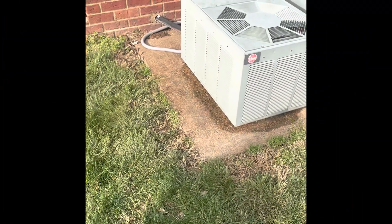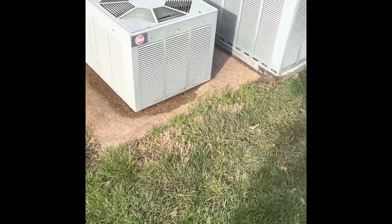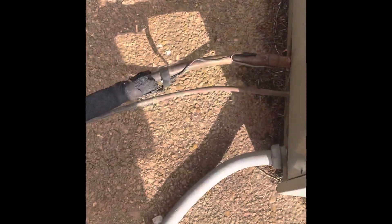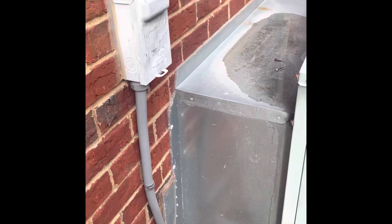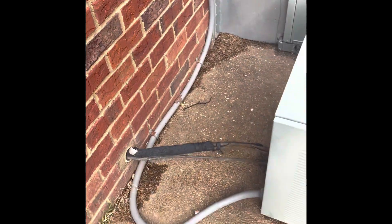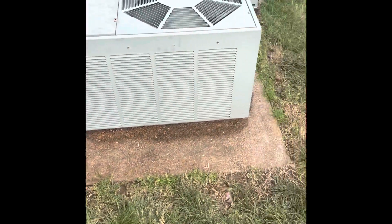All right, we've got a two-and-a-half-ton system here. The pad is fine, no need to do anything with that. Line set is definitely sized correctly for even the new unit we would put in. We've got a two-and-a-half ton right here with a fuse disconnect box, so we will change that box. New whippet wire, a new condenser, and we'll look at the inside to see what needs to be done there.